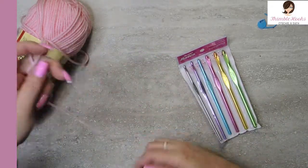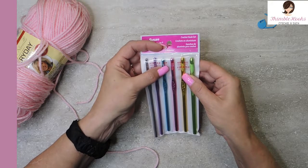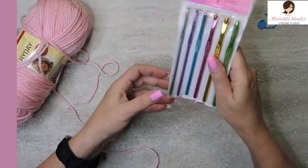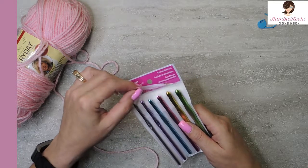So we're going to just try them out here really fast. I have a 3.75mm, a 4mm, a 5mm, a 5.5mm, a 6mm, and a 6.5mm. So these are those nice in-between sizes, and it comes in a little case that you can take with you — just toss it in your bag.